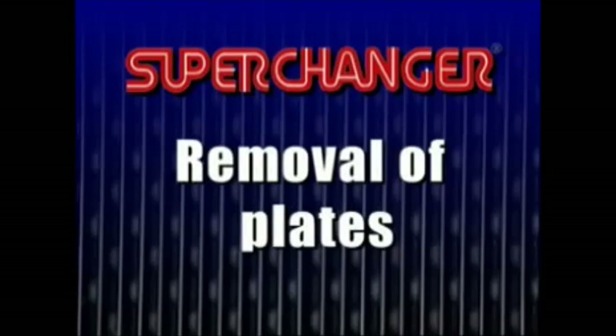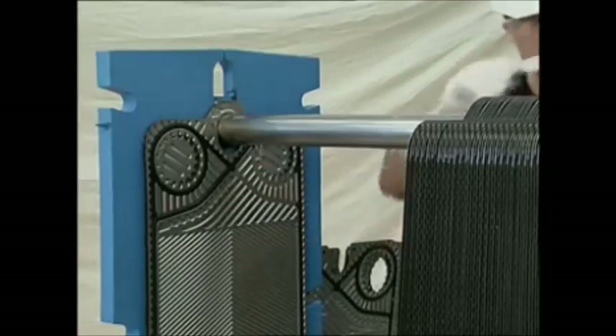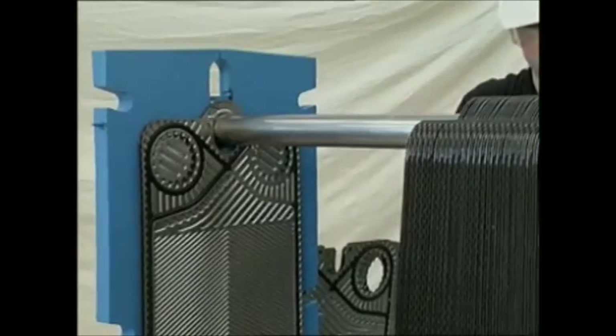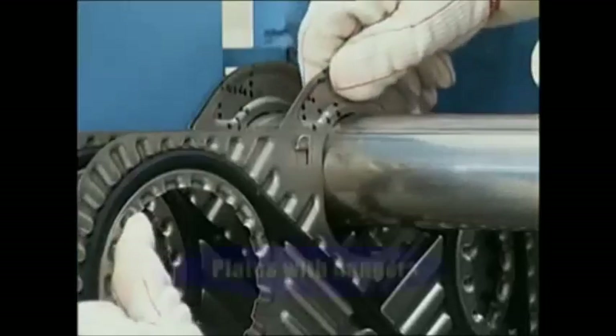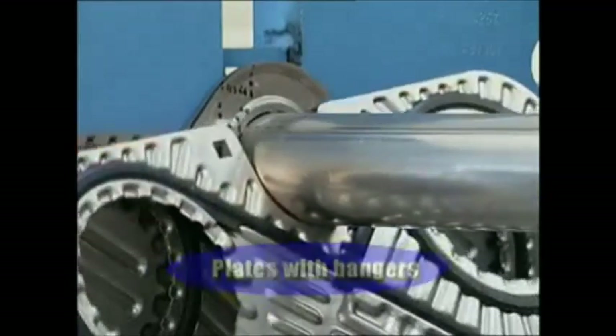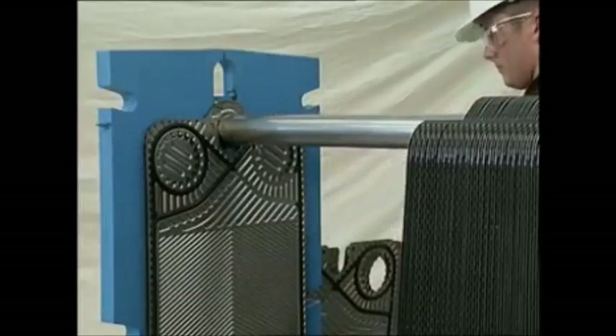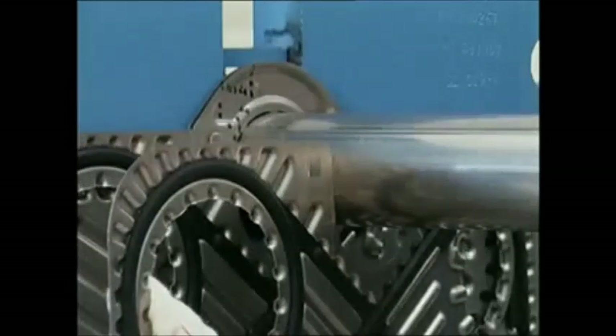Plates are removed one at a time in the following manner. Make sure the plate is lifted by a gloved hand in the porthole until the plate touches the upper guide bar. The hanger is then removed and the plate is tilted and removed from the unit. Do not excessively bend the plate when removing, as this will damage the plate, requiring plate replacement.